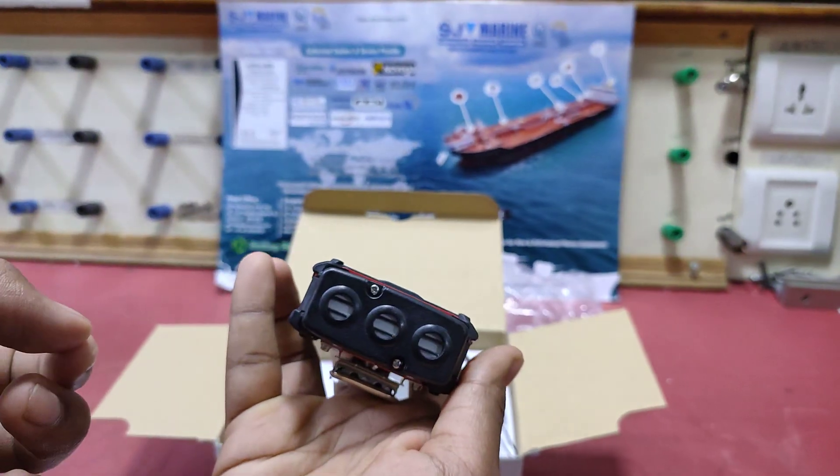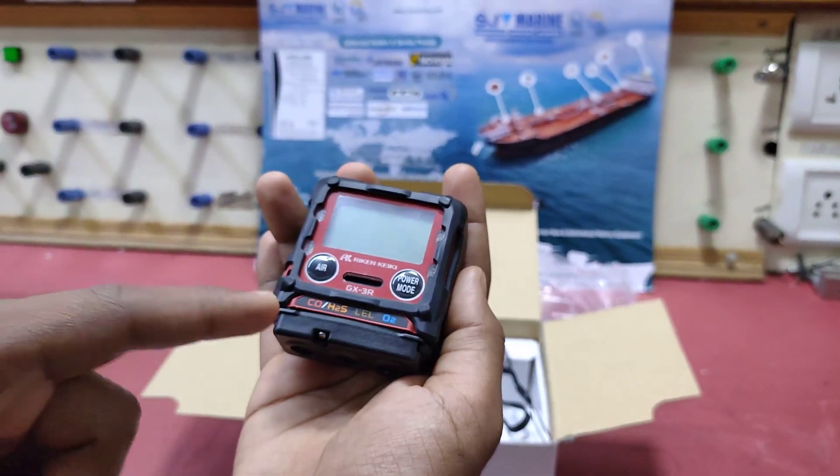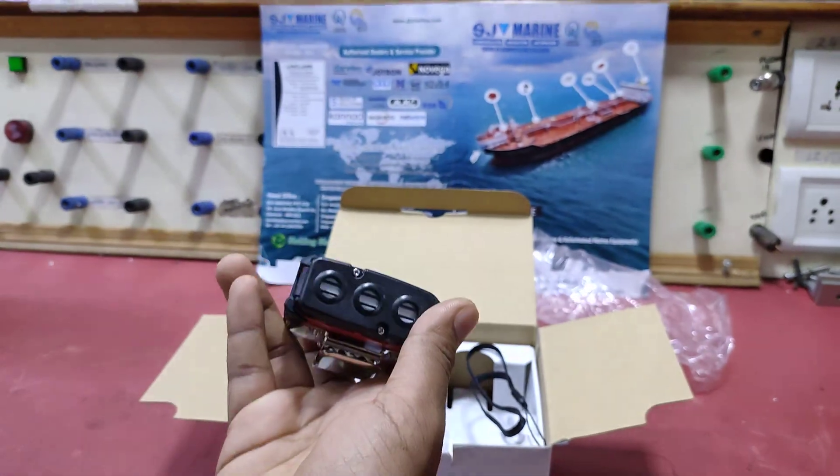The GX3R consists of 3 sensors: for O2, for LEL, and for carbon monoxide and hydrogen sulphide.